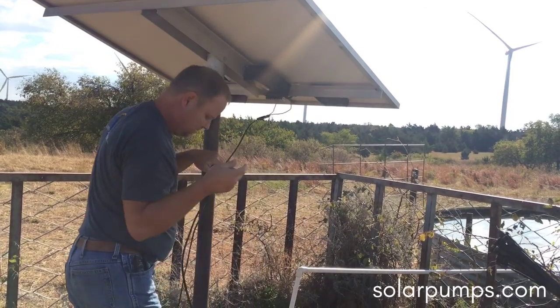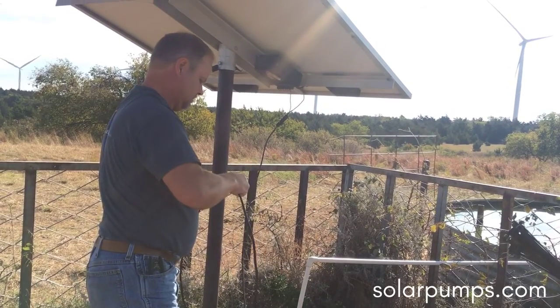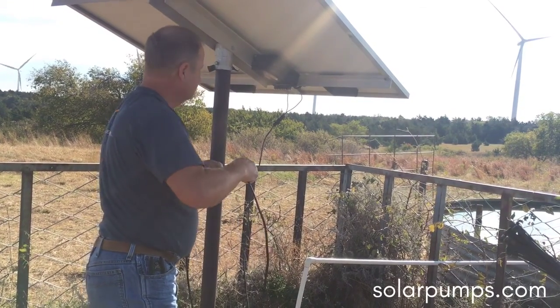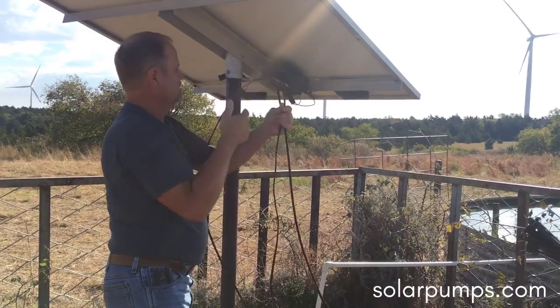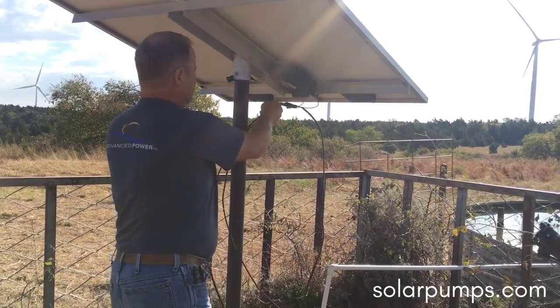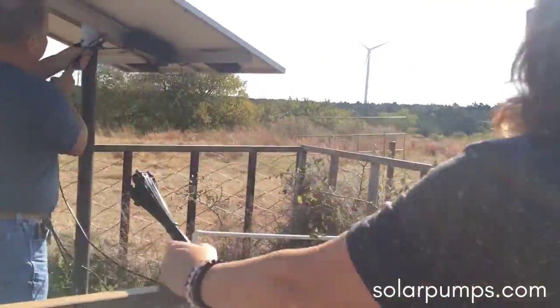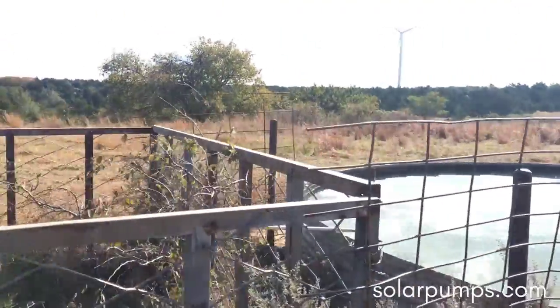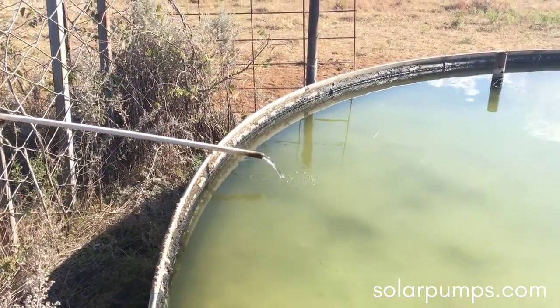There is the power to it. This is an old unit — it used to be a brush style pump.